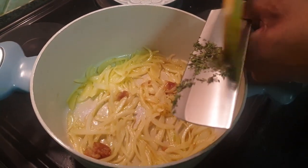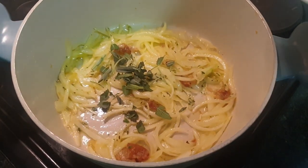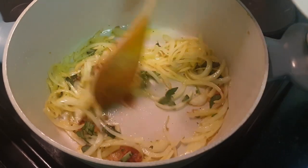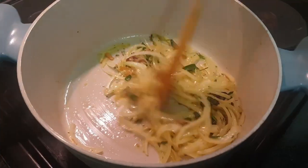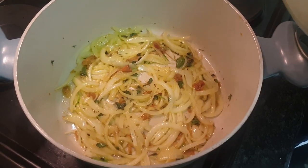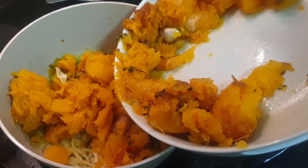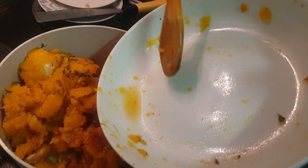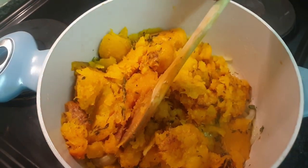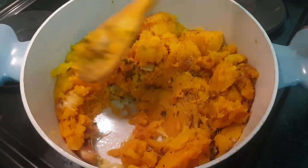Next, we'll add in some thyme which I've chopped up finely, and then some chopped up sage. This also gives it a beautiful flavor. We're going to cook this down for another two minutes. It's been about five minutes — let's get our butternut in. Roasting butternut makes the world of difference. You can cook it on the stove top, but personally I feel like roasting gives you that smoky flavor. Smash it down.